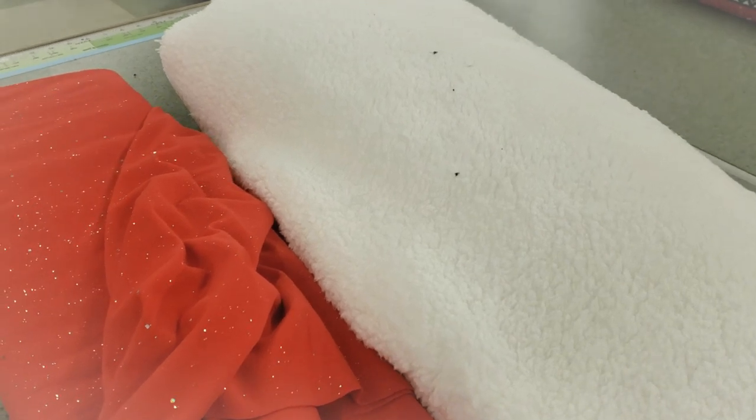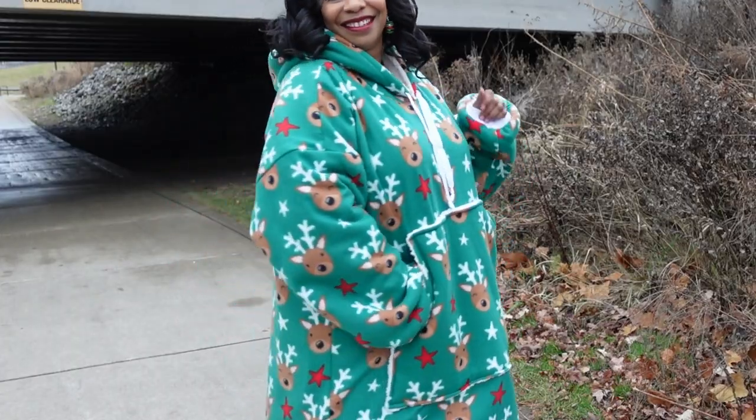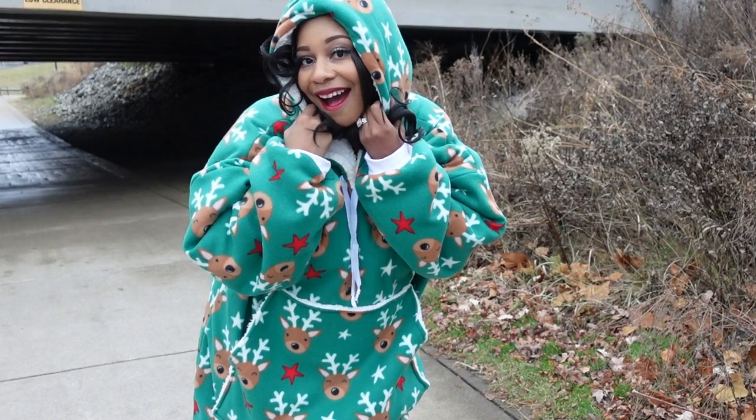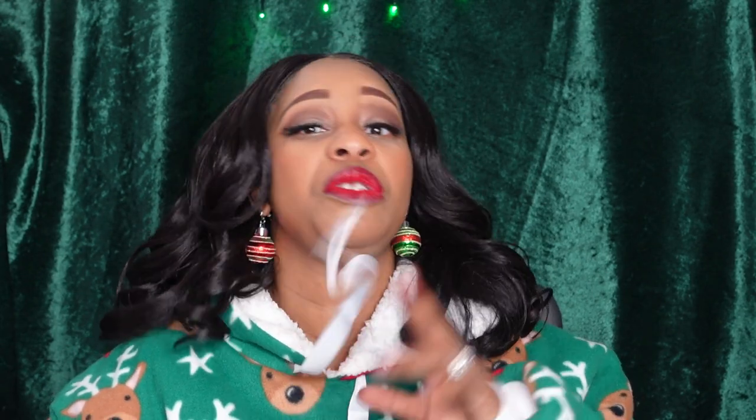I wanted to make sure I had all the warmth with this hoodie — I wanted to feel like I was covered in a wearable blanket. The sherpa and the fleece together give it that fluffy, cozy feel — give me a cup of coffee, let's watch a movie type of feeling. This is definitely going to get lots of use. Joann Fabrics has lots of different festive and holiday-themed fleeces on their website if you want to check it out.